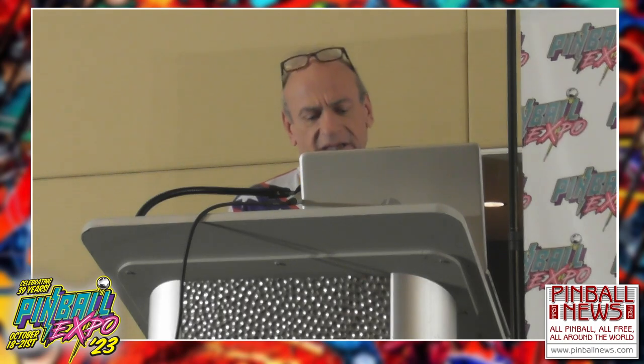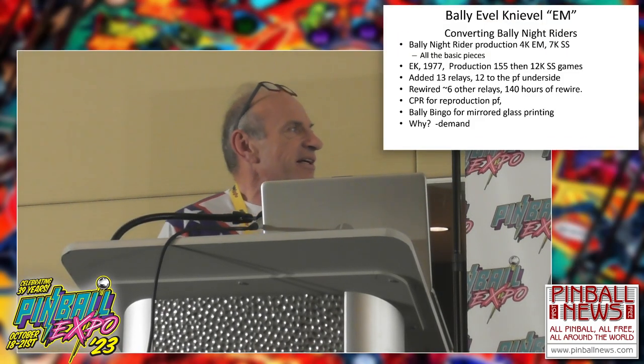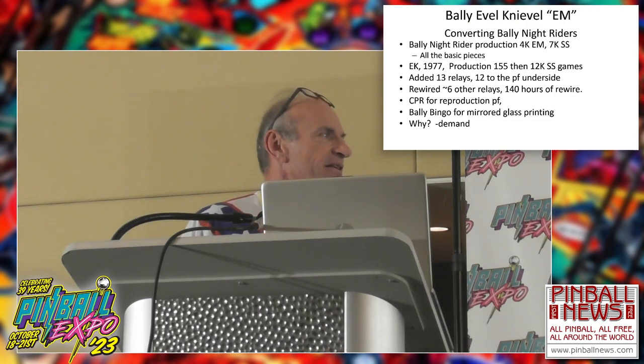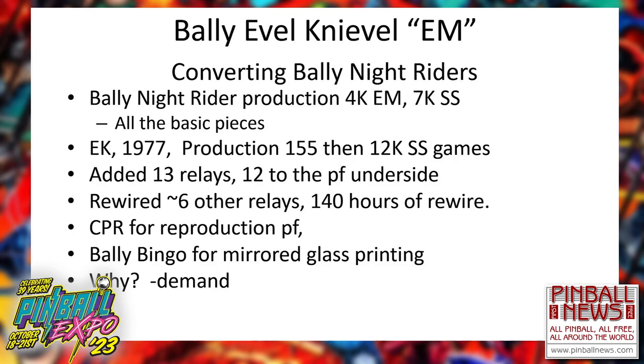There are only 155 of these games made, so people love the feel of the old EM style. To meet the need, I take Knight Riders and turn them into Evil Knievels. There are 4,000 of the Knight Rider EMs made, so I don't feel too bad taking Knight Rider and carving it up and producing it as Evil Knievel.